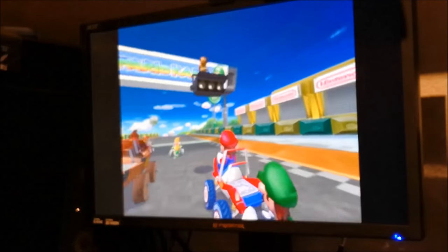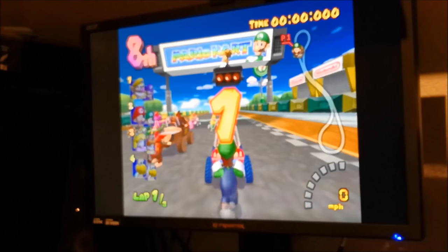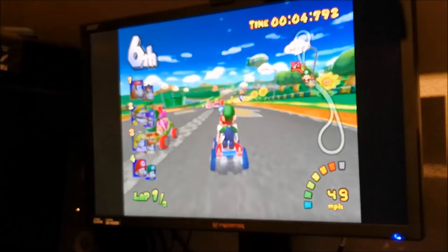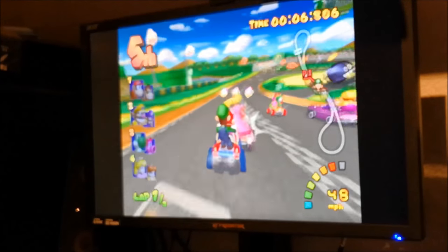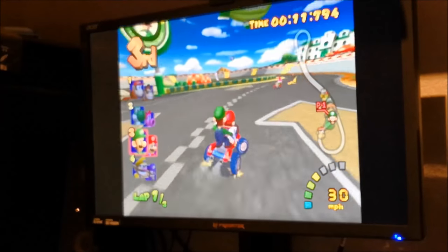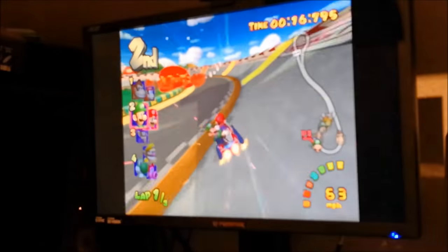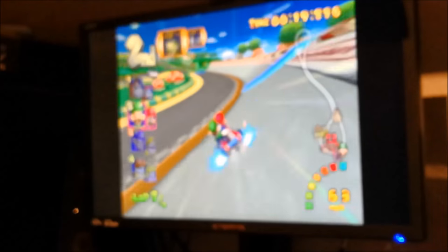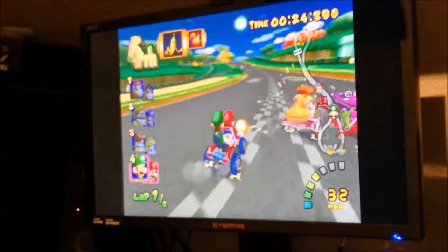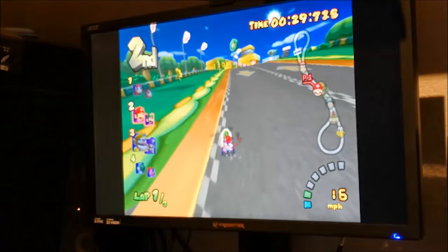Now let's do some gameplay. I'm playing with the Dolphin emulator on my personal computer. I had the sound removed because of copyright issues. It feels great — it's a very nice emulator and I can really recommend it, because it plays a lot of GameCube games without any problems.